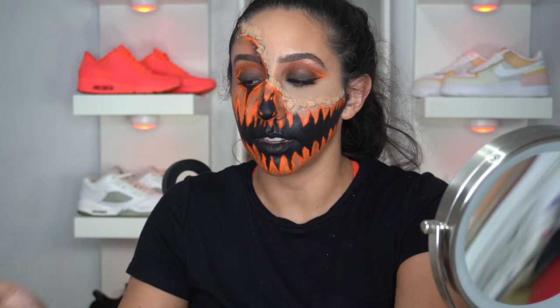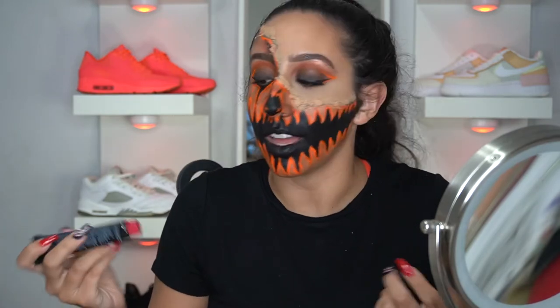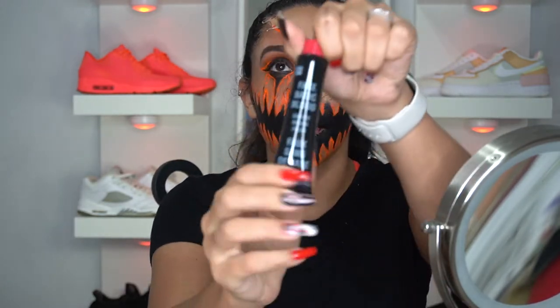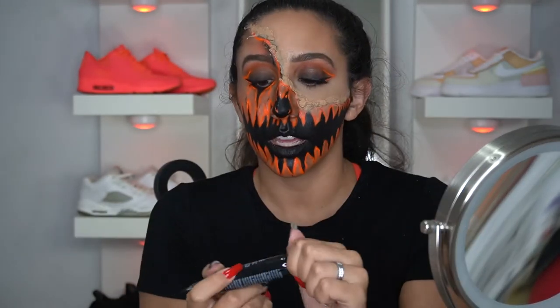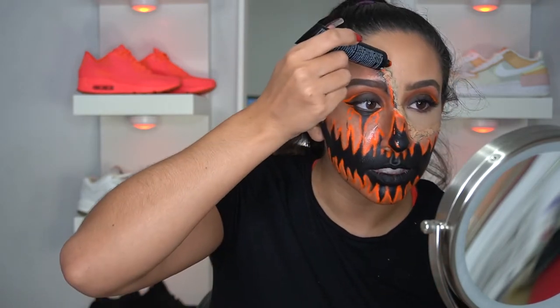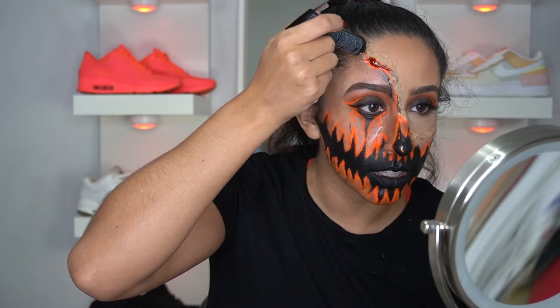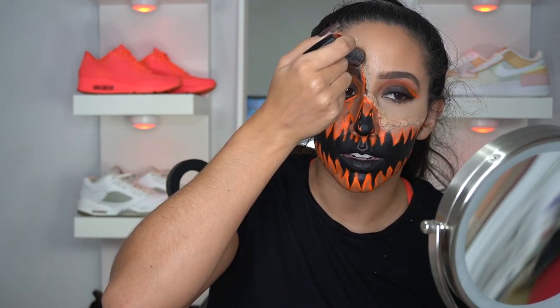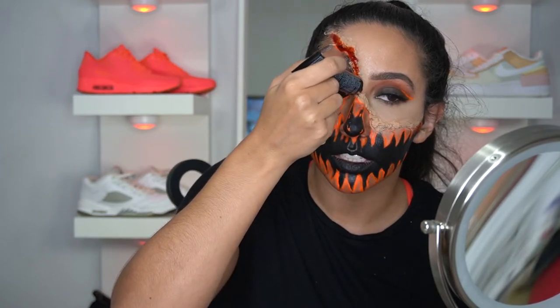I'm going to wipe off any of that excess with a cotton round. This is coming to an end, guys — the end is very, very near. I have this basic fake blood in a squeeze tube, and I'm going to go all around the edge of this right here.